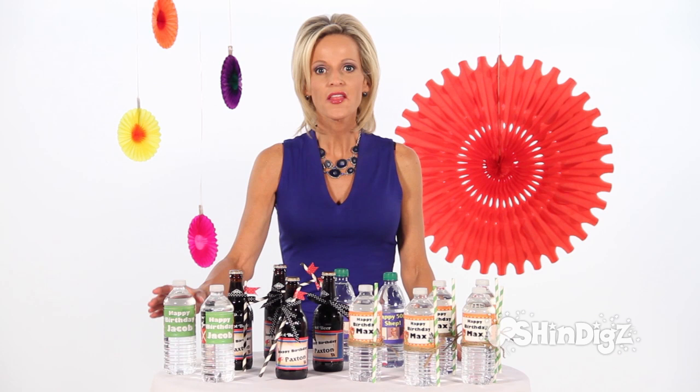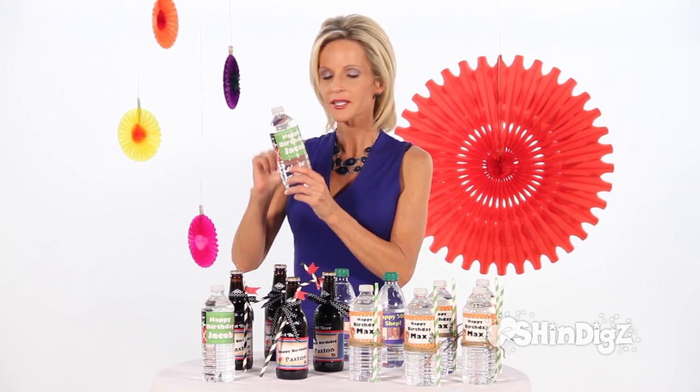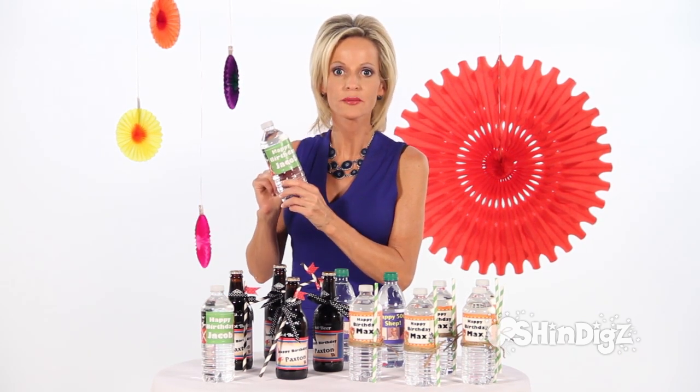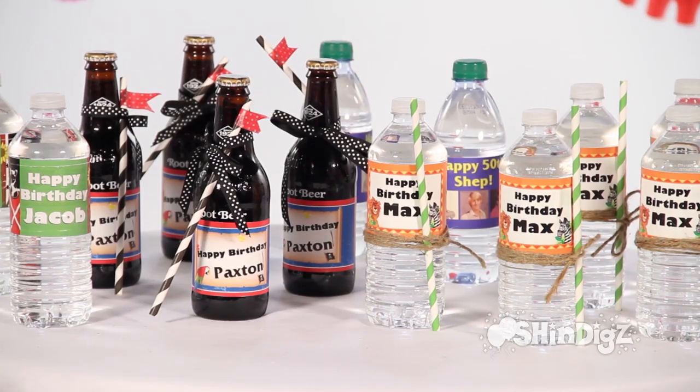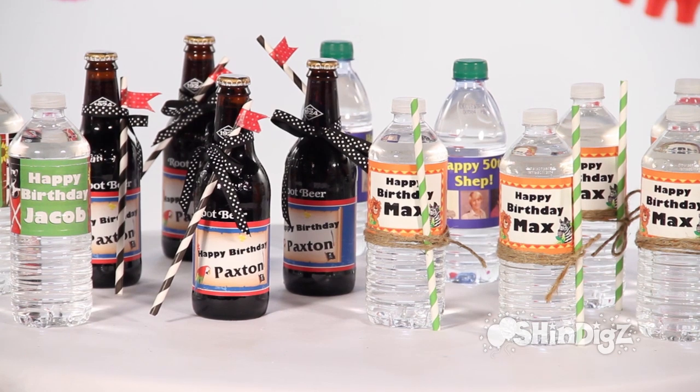They're perfect. The thing I like most, your labels are not going to get soggy because they're water resistant. They wrap fully around the bottle — they're eight and a half inches around and three and a half inches wide.